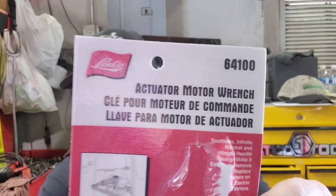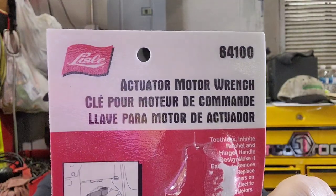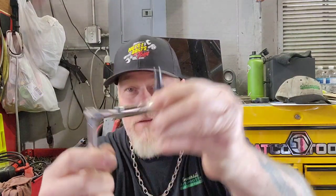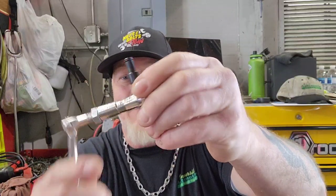The first thing — I did a video about tools to take out actuators, and I was telling my co-worker about it and he showed me a tool I'd never seen before. It is a Lyle tool and it is an actuator motor wrench. Who would have thought to actually make a wrench for this specific job? So that wrench comes like this.